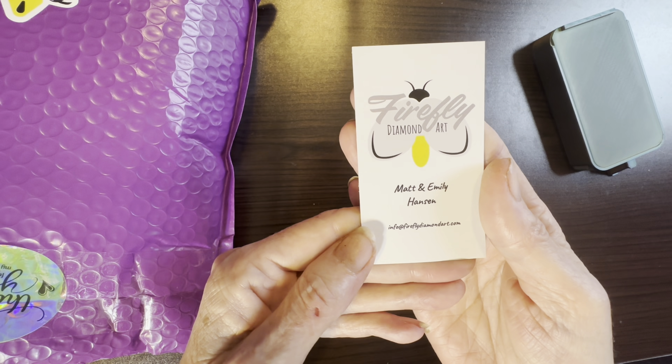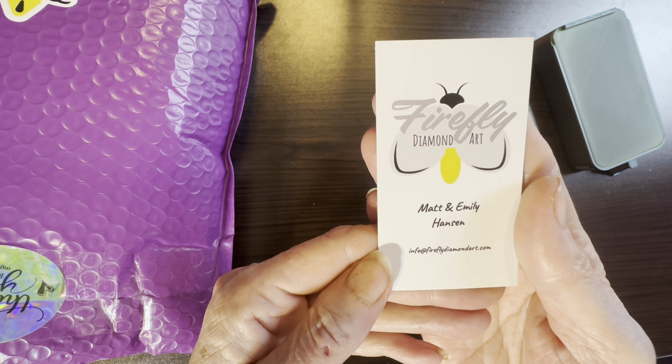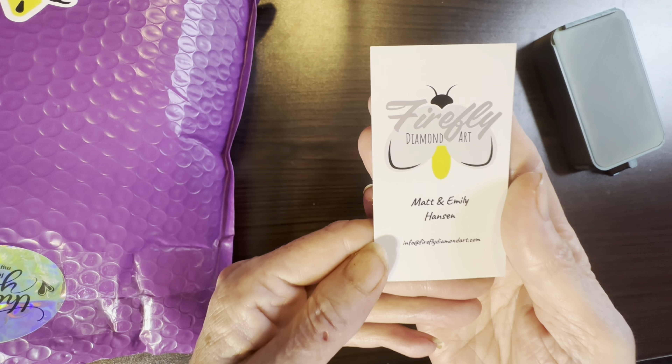This is Firefly Diamond Art — Matt and Emily Hanson. You can reach them at info at FireflyDiamondArt dot com.